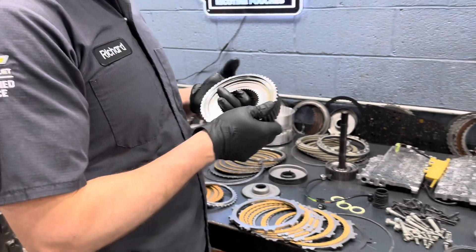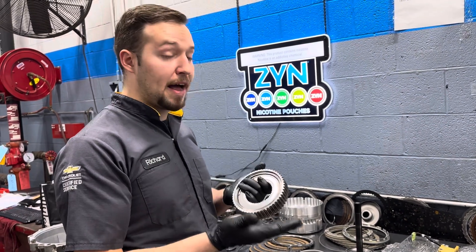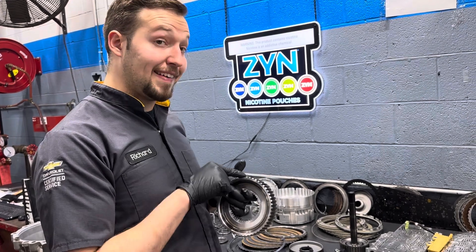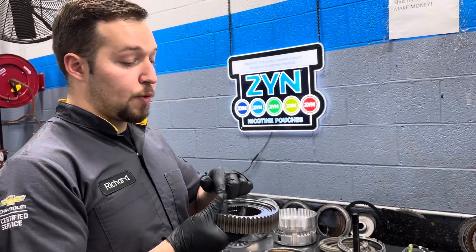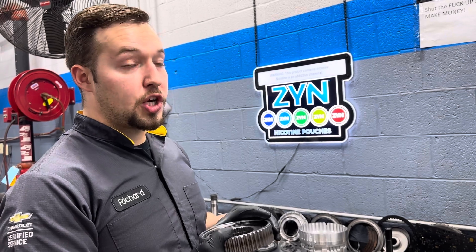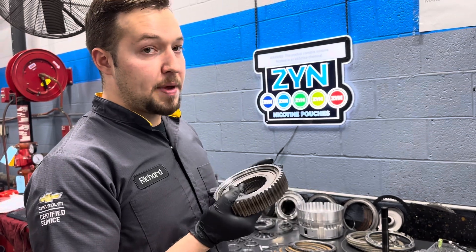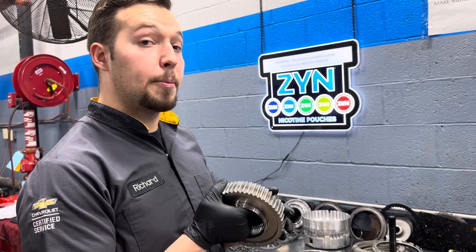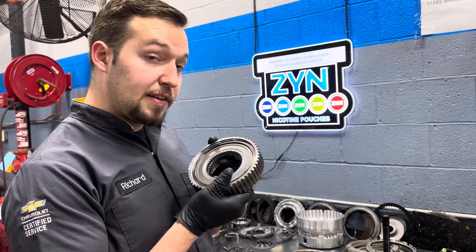A lot of times you can reuse the sprag in a 6L80 with 70,000 or 80,000 miles, or on a low mileage converter failure on a new truck. Realistically it's not bad aside from having to clean the metal out of it. But with high miles the sprag race inside of here can wear, and during launch in drive mode it can intermittently neutral out — that's from the sprag race being worn on the outside. This is supposed to be comparable to a SIRTA from GM that comes with a three year, hundred thousand mile warranty, so I'm replacing this.